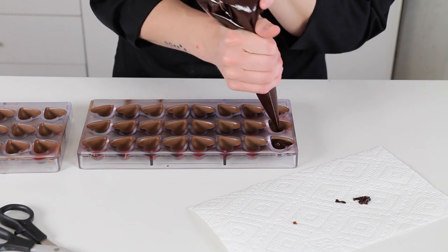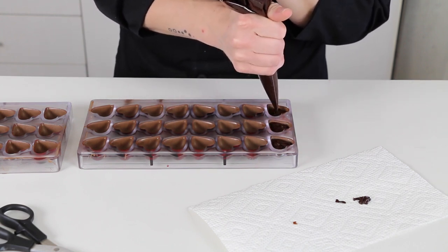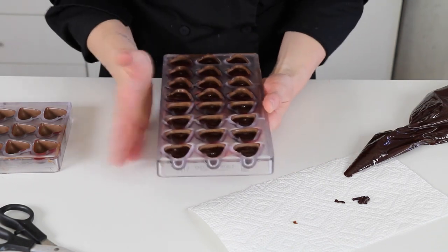Here I use the ganache for two molds, each with 24 cavities, but this recipe really could do about 4 molds. This ganache is a little bit thicker, so after piping it, I gently tap each side of the mold to help level up the filling.